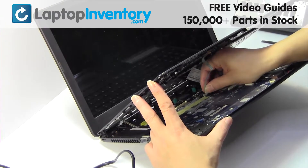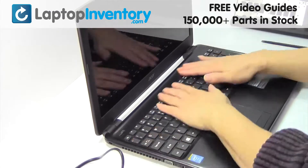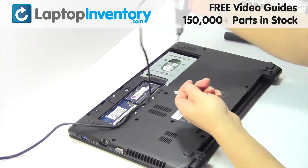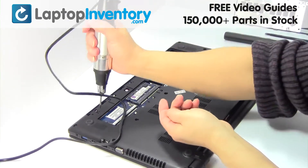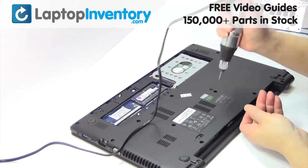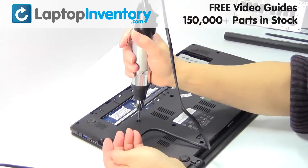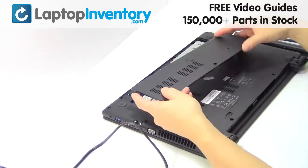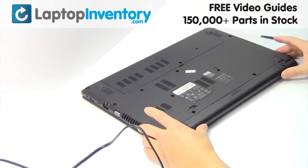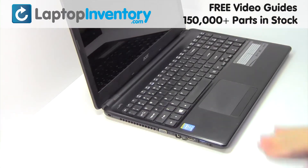Plug the cable back in. Place the screws back in. That's all — you just installed your laptop fan.